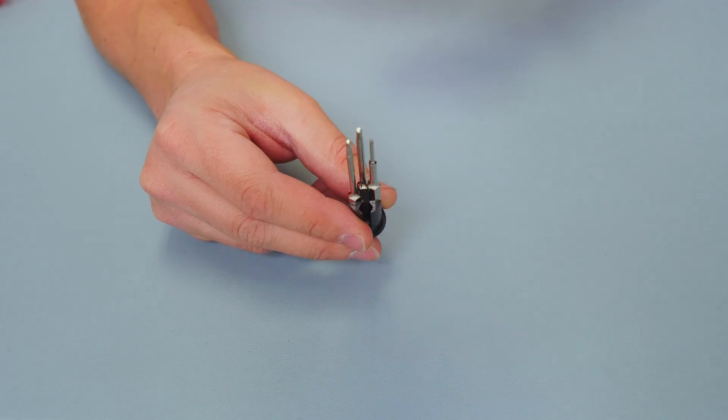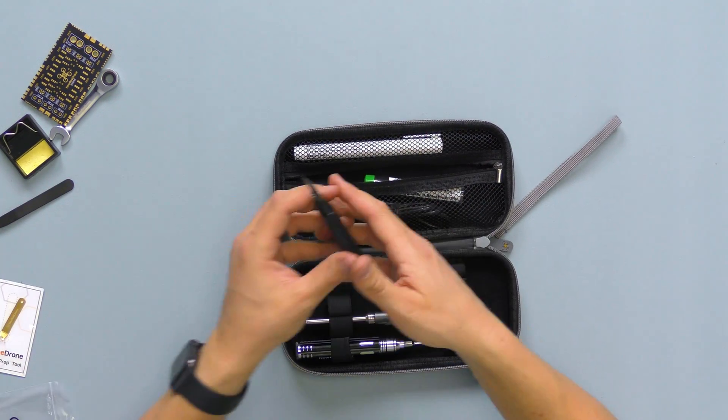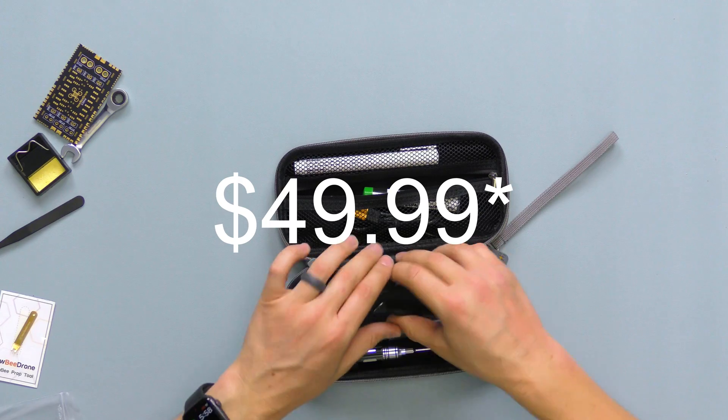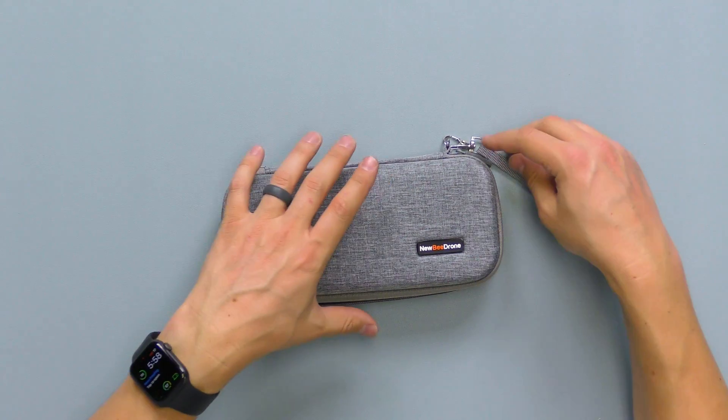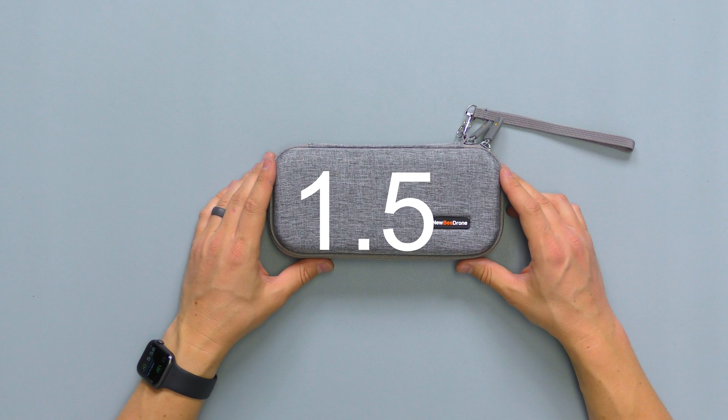I use this thing every weekend — it always comes in handy, it's got everything I need, and it's a really good price. So there you have it, a quick look at the Newbie Drone Toolkit version 2.0.